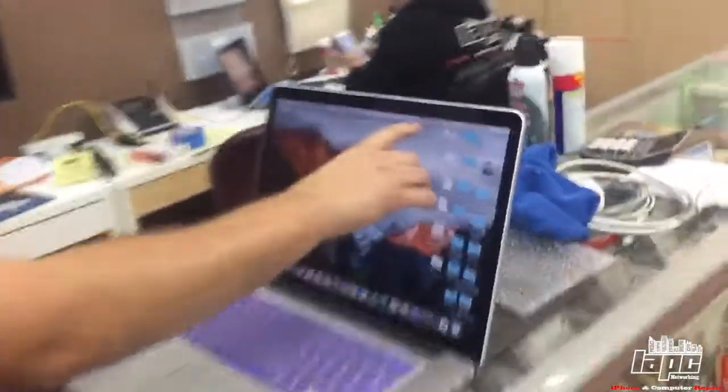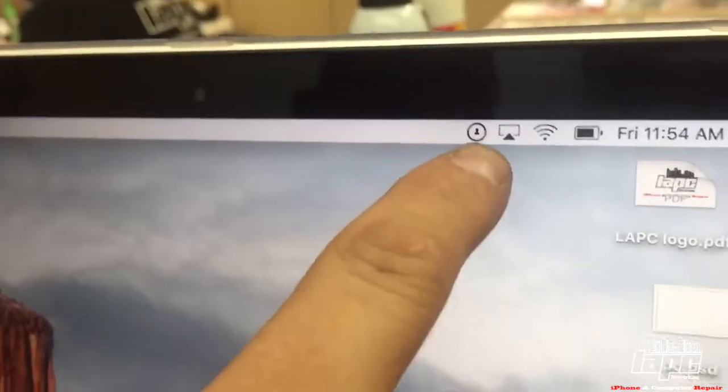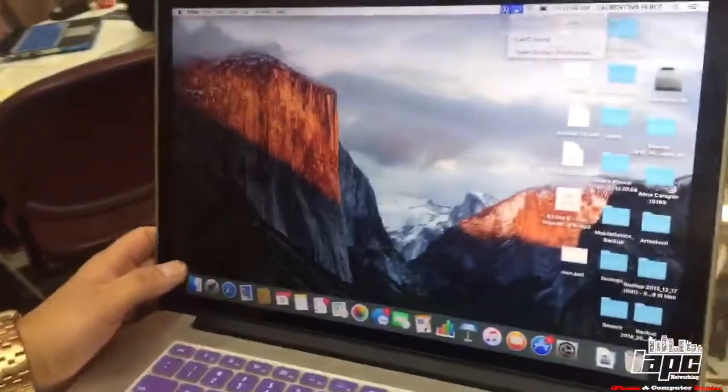Hi guys, this is LAPC Networking and today I'm going to show you an application called Knock. This little icon is going to allow you to unlock your computer with your Apple Watch or your cell phone without putting in your password. Sometimes you have a long password and it's really annoying typing it all the time, so I'm going to show you how that works.